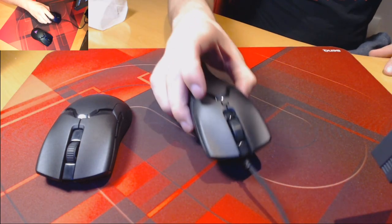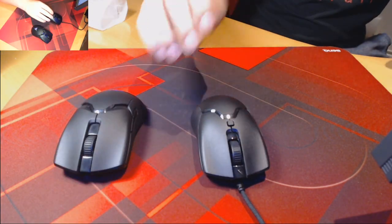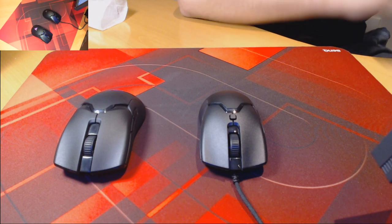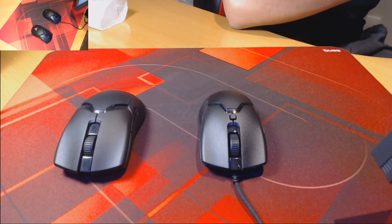One thing I did find is that the side grips are a little bit slippery, so I would have liked to have seen a rubber coating. And going back to that DPI switch quickly, I would have liked to have seen that on the bottom. But other than that, it's a fantastic mouse if your hand can fit it. For me personally, it is a little bit too small, so unfortunately there won't be that much gameplay for the mouse today.